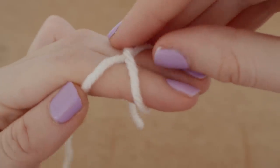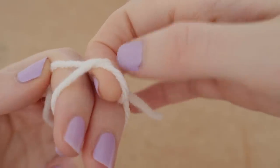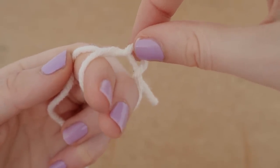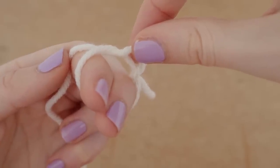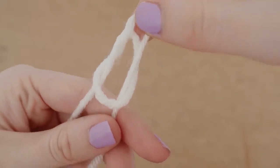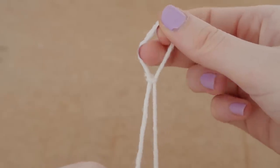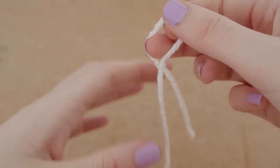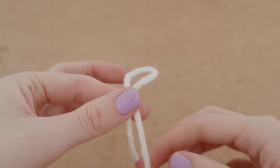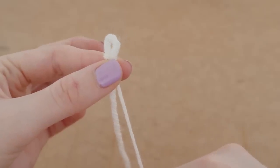We're going to grab the top piece of yarn and push it underneath the bottom piece of yarn to form a U shape like so. If you grab the top you can see it's like a U shape. Now we're going to remove our fingers, grab onto the two pieces of yarn at the bottom, and pull up to tighten it. And that is your slip knot — it's as easy as that. I'm going to show you this one more time in real time.